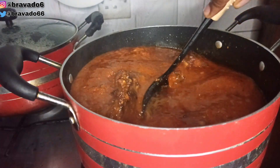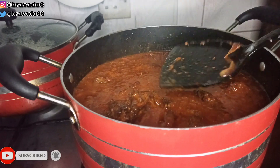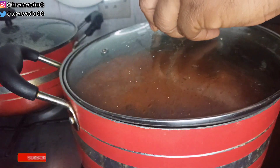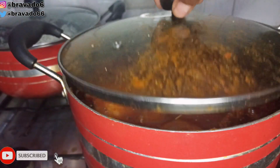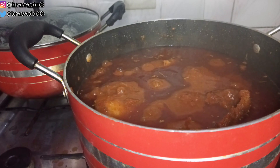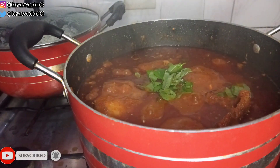I covered everything and allowed it to boil. Guys, the stew is almost ready, but there's one more final step to make this stew perfect — add curry leaves.